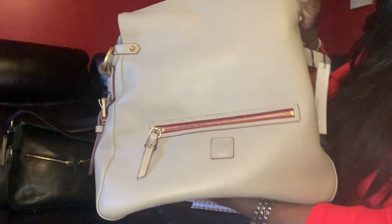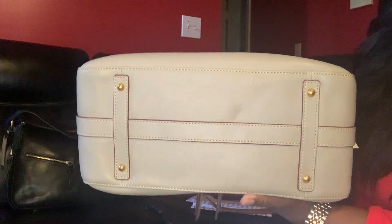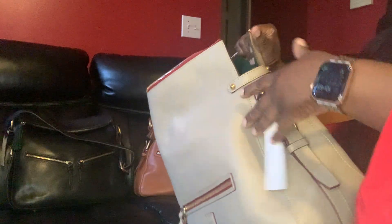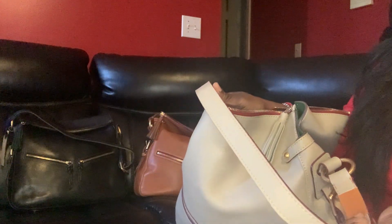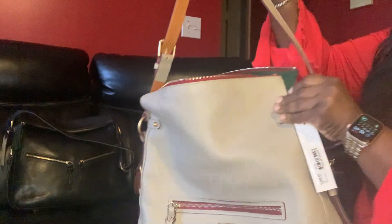You can see it much better — see the front, that's the bottom, and the side detail on both sides. That's the tag for the bag. It comes with a nice strap — it's a three-part strap. You can wear it as a crossbody, but I have it set up as a shoulder bag. That's how I prefer to wear it.